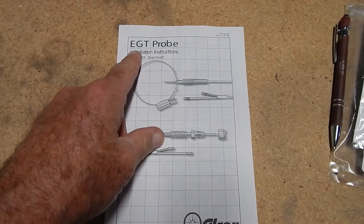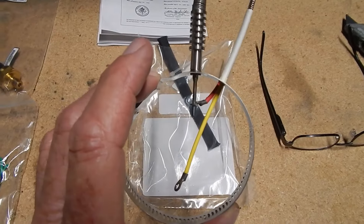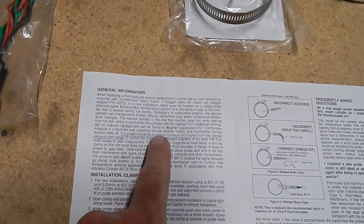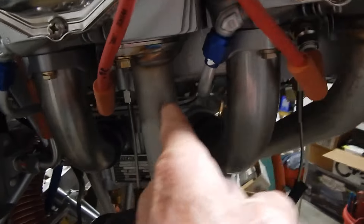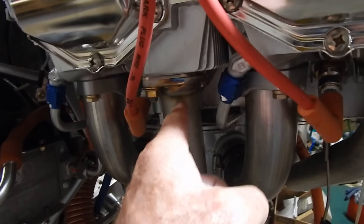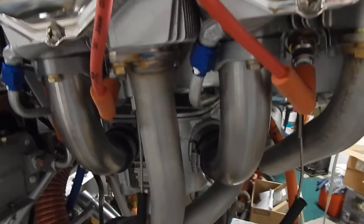The exhaust gas probes install a little bit differently — it's more of a clamp. You're going to drill a hole into the exhaust pipe and then clamp this on. It says to locate it at least two inches down from the cylinder exhaust flange. Coming out forward is probably the best way. And I understand each one has to be exactly the same distance down from the flange so that they match with the temperature readings.